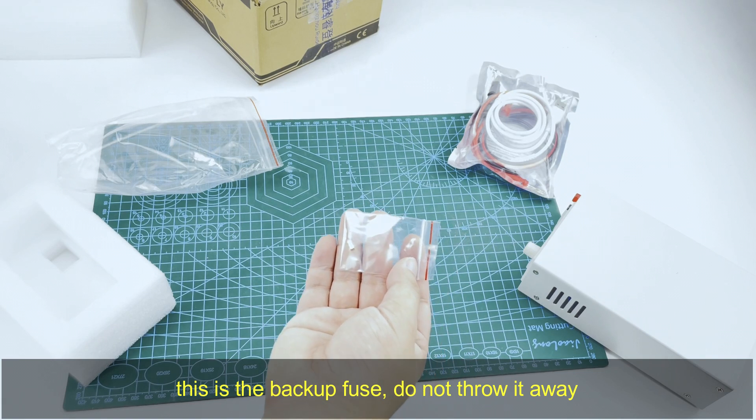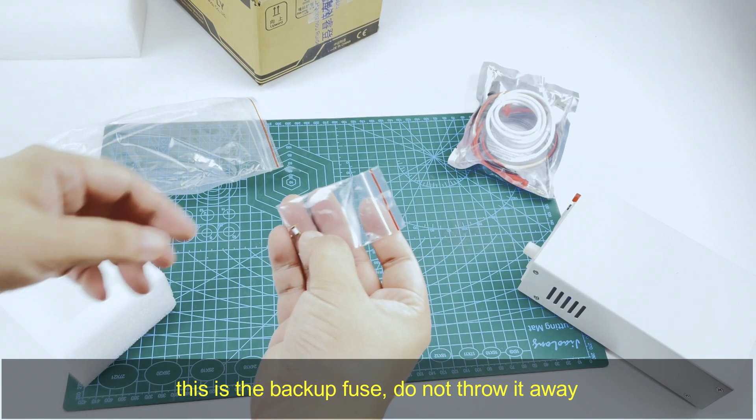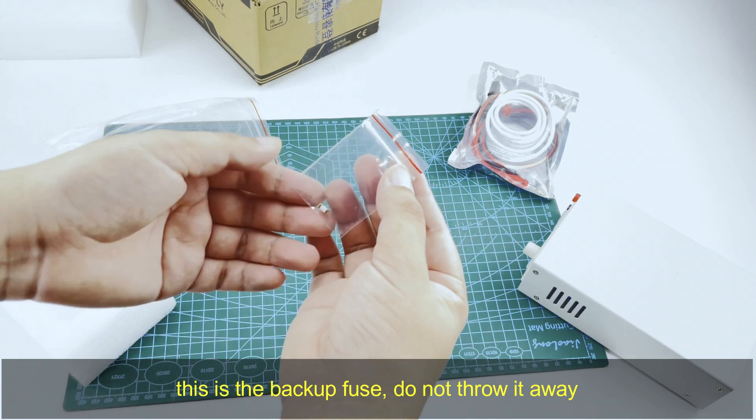This is the backup fuse. Do not lose it. Maybe you need it when you burn the output fuse.